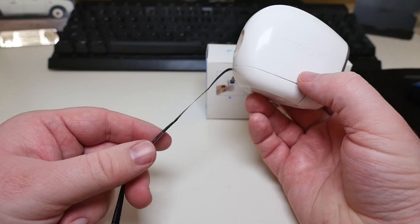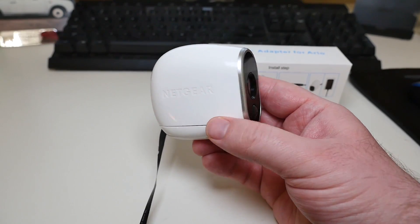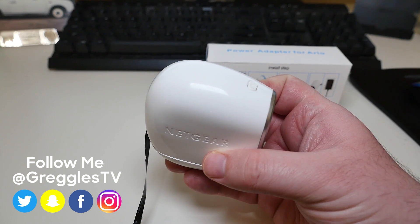If you want to pick up the cord that plugs into this and get basically unlimited power with the regular Arlo one camera, I'll link it in the description down below. If you have any questions or comments, leave those down below. Thanks for watching, and I'll see you down the road. Peace.